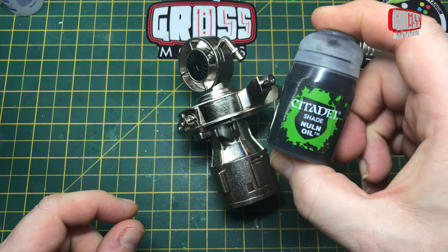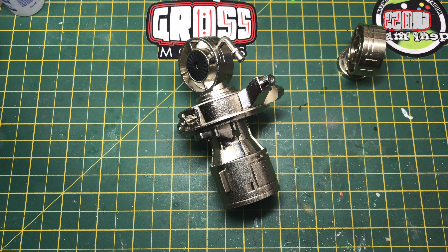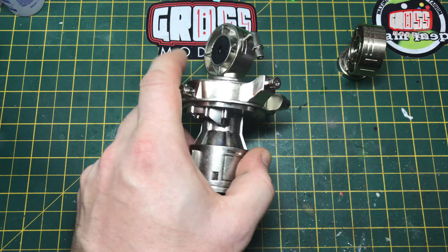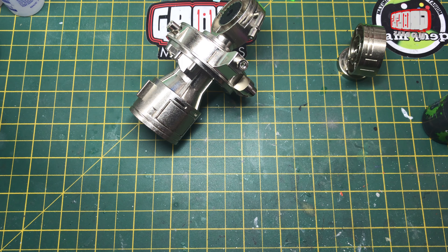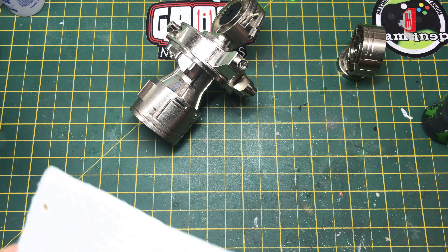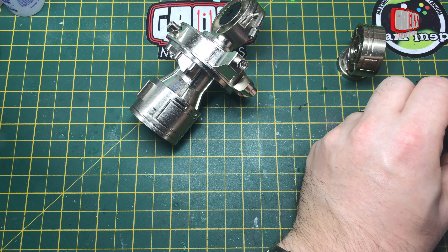As with the rest of it, I'm going to be using Citadel's Nuln Oil. It's a great easy way of doing it — it just makes it look nicer and slightly older and weathered without any real effort. Doing things without effort is obviously ideal. You'll need Nuln Oil and a bit of tissue or kitchen roll just to help get rid of the excess.